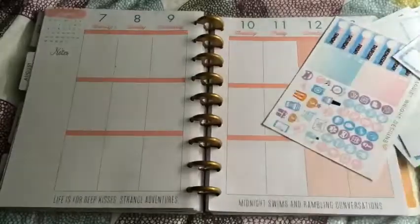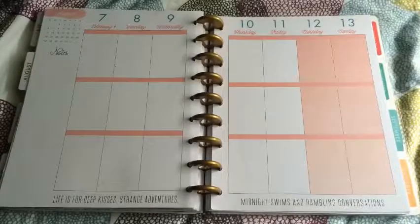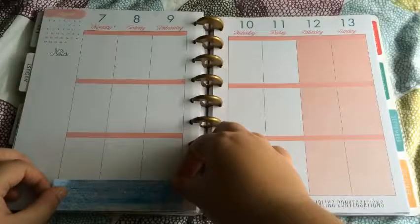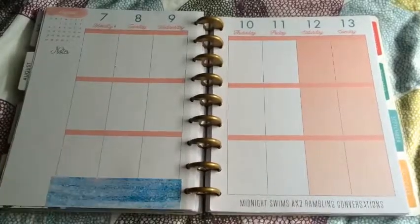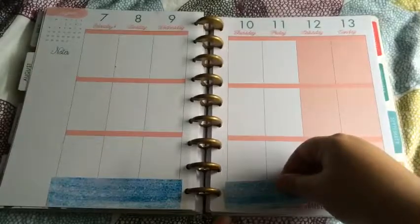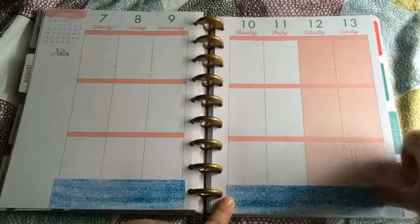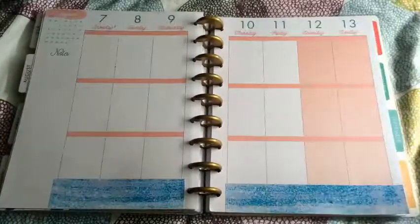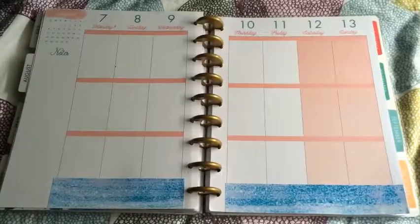This is going to be a super boring week so I don't know if I'm going to fast forward it or talk through it. I'm first just going to put the bottom washi down, then headers and then my work schedule.